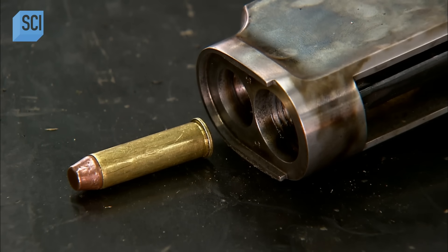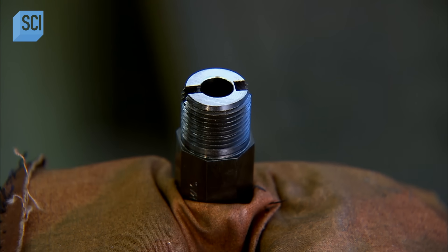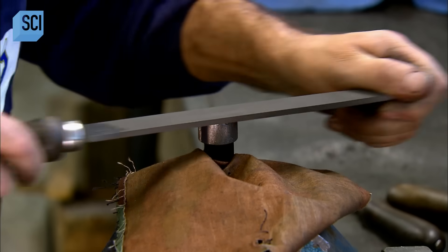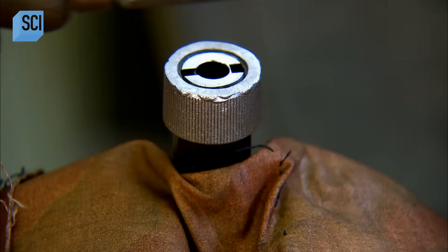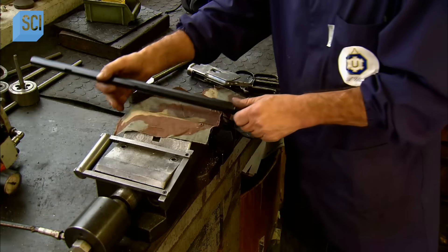The action has two threaded holes — one for attaching the magazine tube that holds the cartridges and the other for attaching the barrel. Its threaded end requires some top filing in order to meet the very strict specifications set out by the proof house, the body responsible for ensuring that firearms conform to all manufacturing regulations.